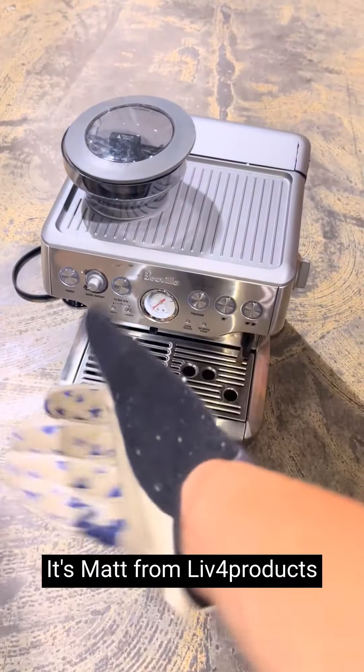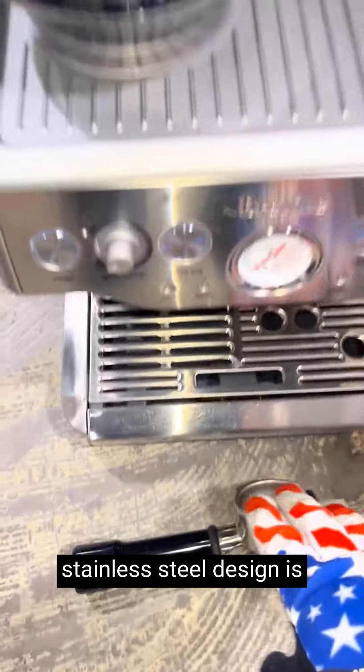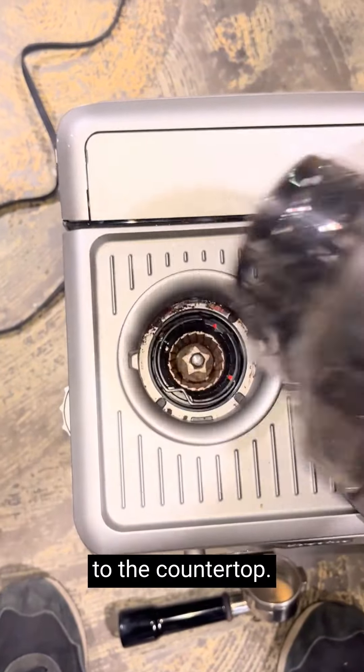Hey, it's Mac from Live4Products. I'm really thrilled with the Breville Barista Express Espresso machine first and foremost. The brushed stainless steel design is not only sleek and stylish, but also incredibly durable. It fits beautifully in any kitchen and adds a touch of sophistication to the countertop.